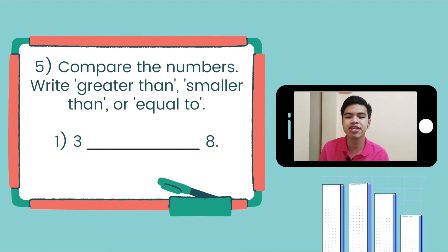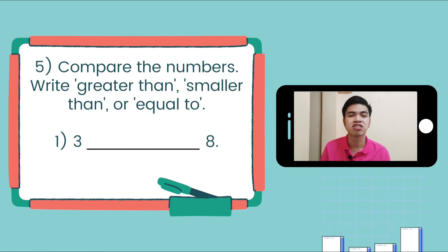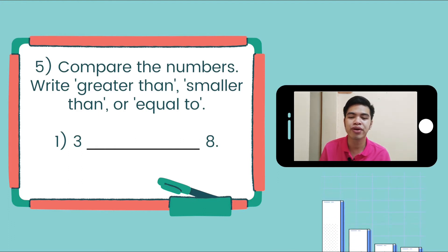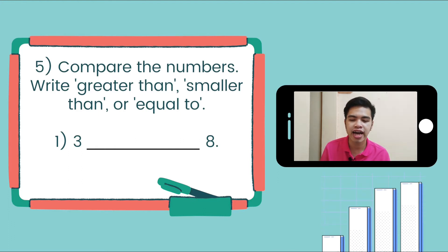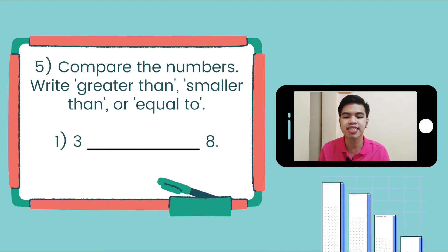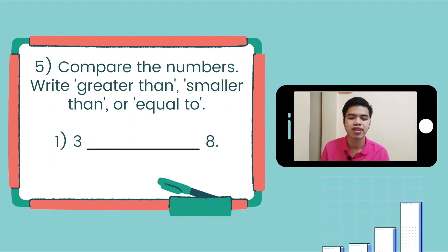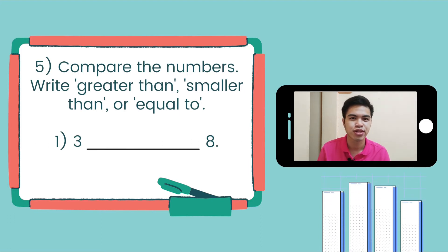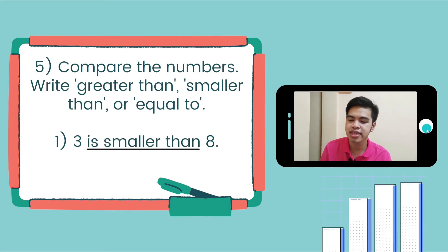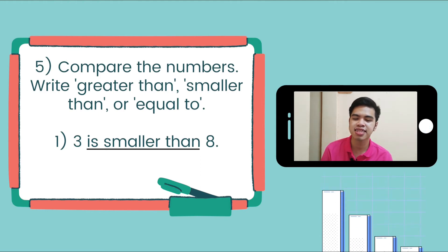Compare the numbers — write greater than, smaller than, or equal to. The first given is 3 and 8. Is 3 greater than, smaller than, or equal to 8? 3 is smaller than 8, because 3 is less than 8.